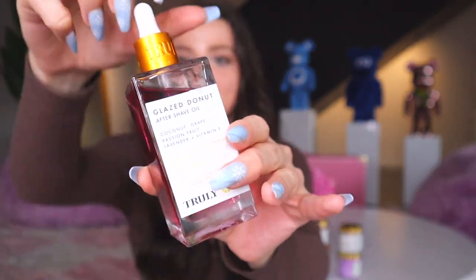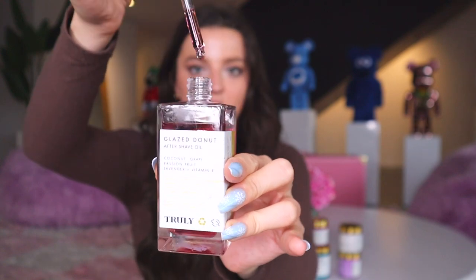The last important step in reducing strawberry legs is using the right moisturizer. I love two hydrating products: the Glaze Donut After Shave Oil, a lightweight body oil that smells like glazed donuts and absorbs quickly — also featured in the Smooth Legend Shave Kit — and the Unicorn Fruit Whipped Body Butter, a thick body butter that's amazing especially in winter. I love to mix the oil and butter together; the oil helps the butter melt into your skin nicely, they smell amazing, and intensely hydrating post-shave makes your shave last longer.